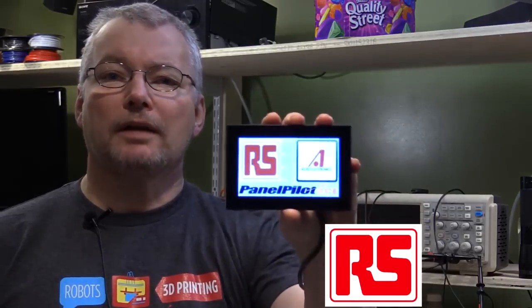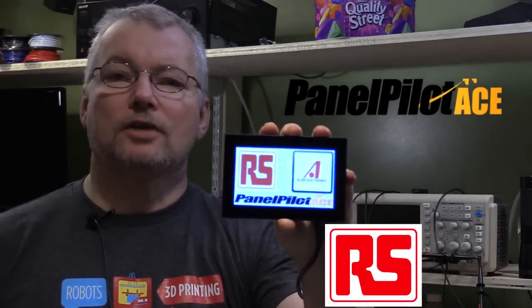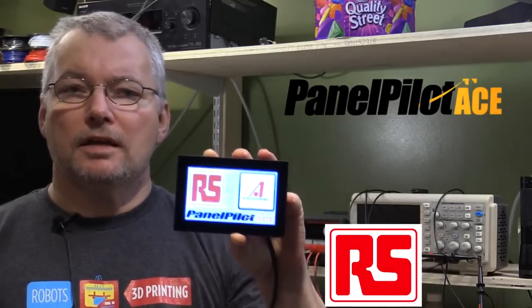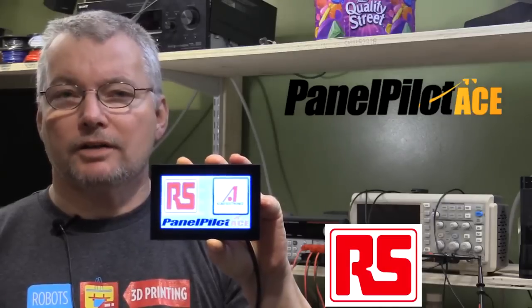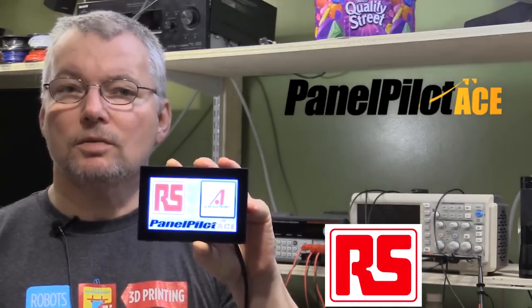Hi, my name is Peter Oakes from TheBreadboard.ca and I'd like to introduce to you today the new PanelPilot ACE SGD43A from Lascar Electronics. The PanelPilot ACE SGD43A is a new hardware and software platform brought to you by Lascar Electronics and distributed through RS Components and Allied Electronics across the world.